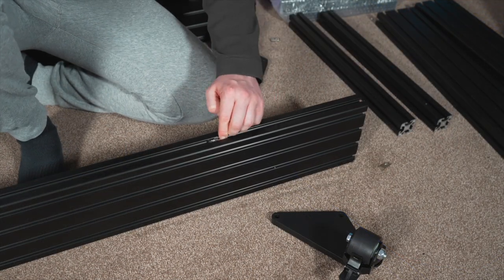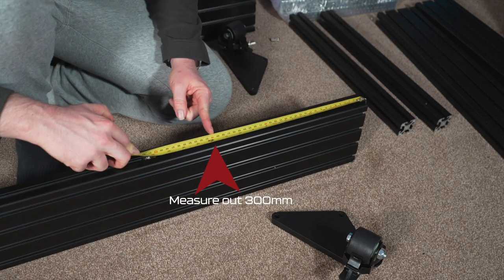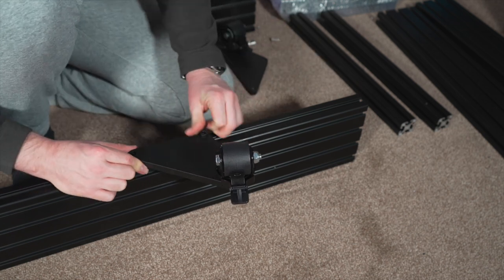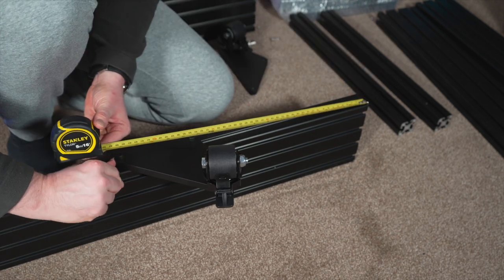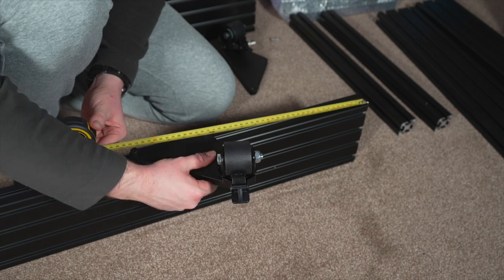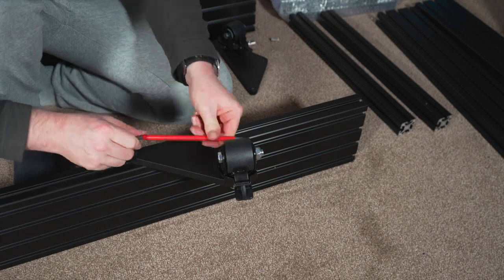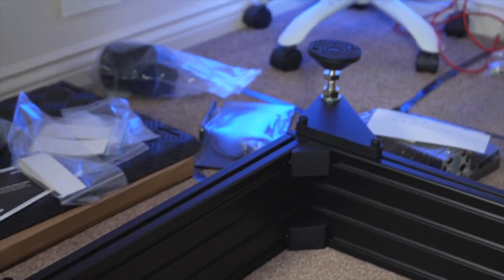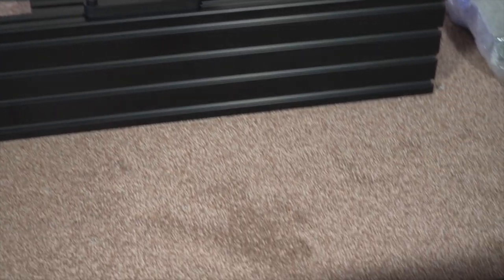We're slotting the M8 T-nuts into the aluminium profile and getting them to approximately 300mm. Then take the plate — the 300mm is measured to the first bolt. Get those two M8 25mm bolts nicely threaded in, leave them a little loose, then get your tape measure out and do the fine adjustment. Remember measurement is taken to the first bolt. Tighten it up with your allen key and we are good to go with two back feet and two casters beautifully mounted.